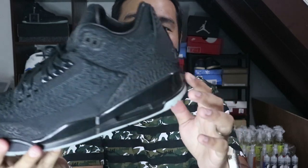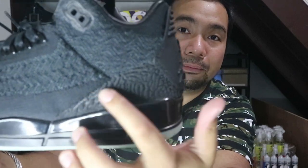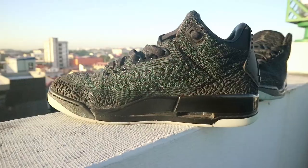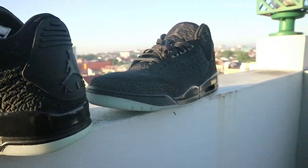Unlike the regular Jordan 3s where that area is covered by elephant print, here it looks like a cos — look for the two Xs on the back. Continuing down, the elephant print is beautifully mimicked using flyknit. They really captured the elephant print well, even on the toe box. Nike did a good job mimicking the original Jordan 3 silhouette with flyknit. Two thumbs up.